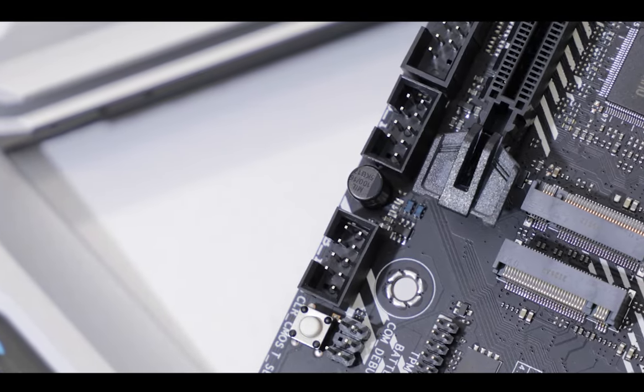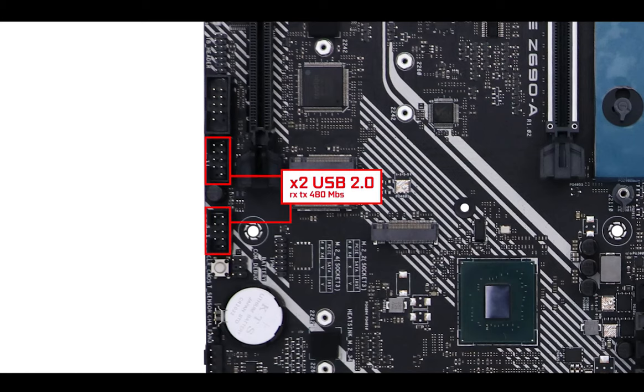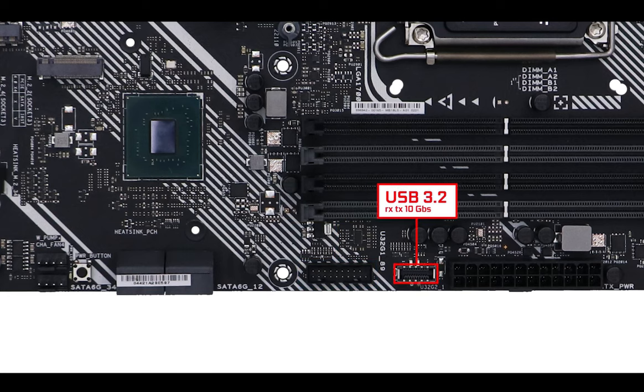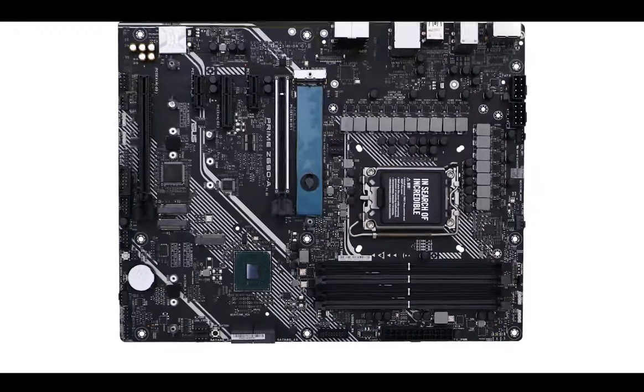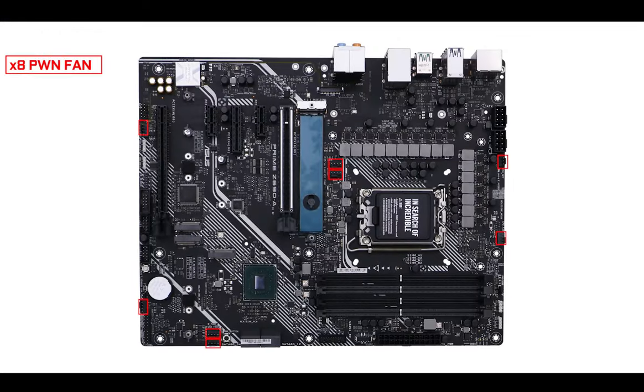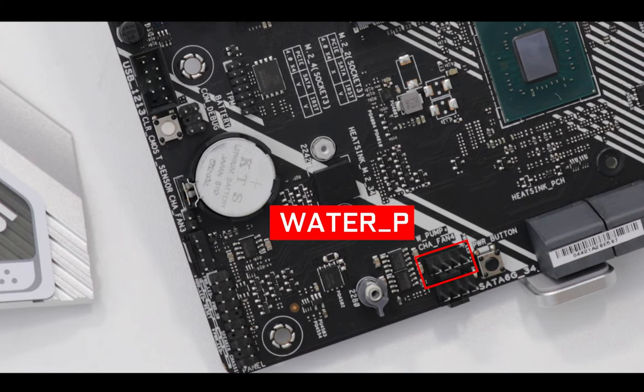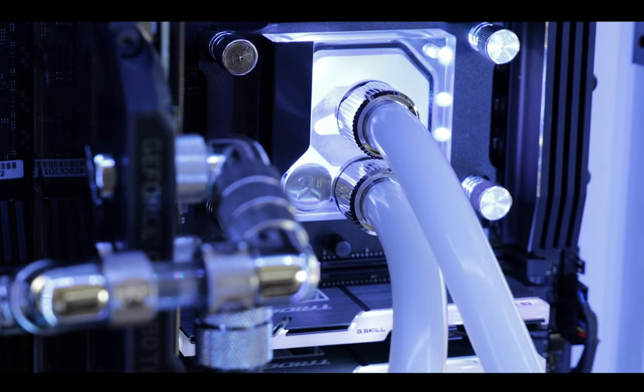Front panel connector-wise, we have our usual two USB second generation front panel connectors, a 5 Gbps USB third generation front panel connector, and a 10 Gbps Type-C — all fully expected at this price range. Cooling-wise, we have a rather generous eight PWM fan connectors, including two water pump connectors, which is a first. Prime motherboards usually come with a single all-in-one water cooling front panel connector, but in this case we also have a dedicated water pump connector — great for not only classic cooling solutions but also complex dual-loop custom water cooling setups.